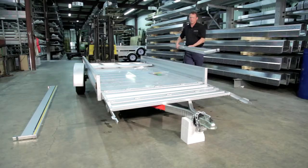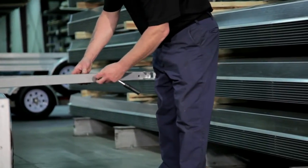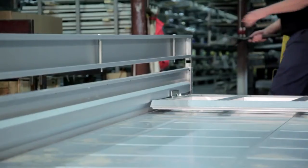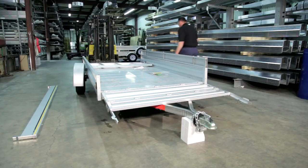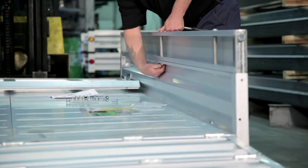Side panel installation is required for all trailers except the four-foot by six-foot. Start by loosening the nuts from the long bolts already installed on the panels using a nine-sixteenth inch socket. Put the panels in place and use your rubber mallet to help guide the corners into their spots. Be sure to hit only the end of the side panel to avoid damage. Insert all bolts and nuts before tightening, including the corner bolts.